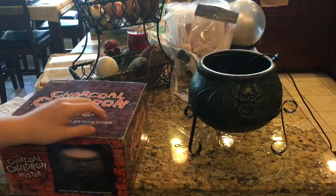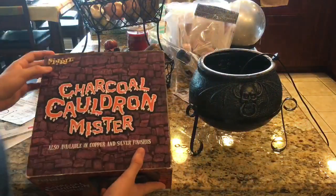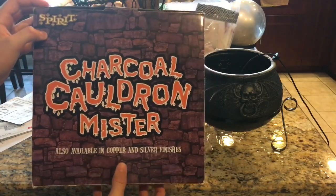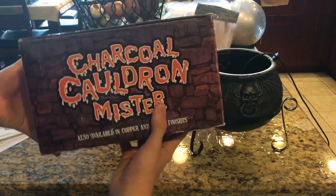It's made of plastic — nothing too expensive. The stand is metal, but that's about it. And here's the top of the box. It also says it's available in copper and silver finishes.